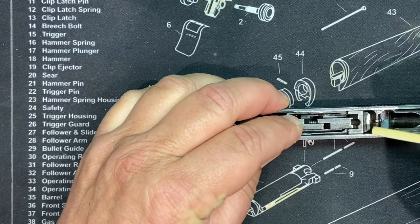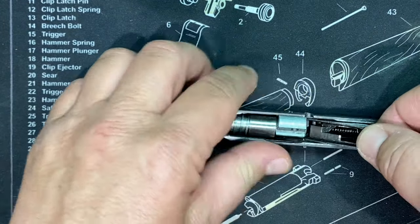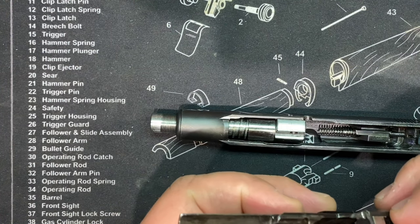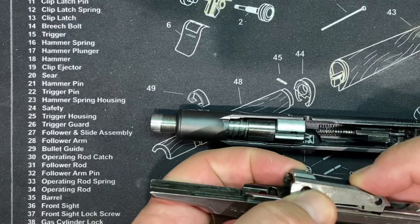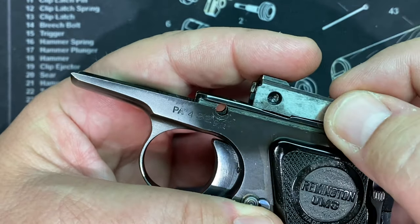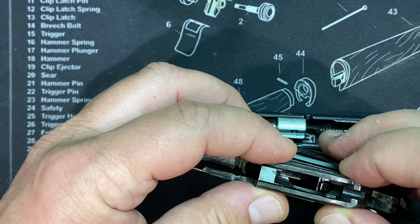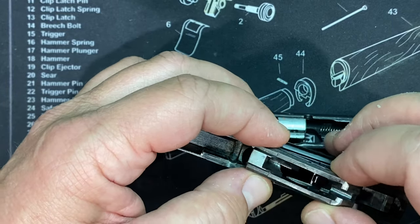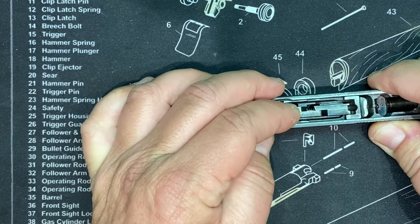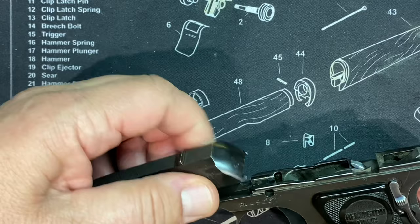I almost forgot again - in the original Remington Model 51 video I forgot to show this. When you have it apart you can mess with the breach block like this. Look how it fits right in there - you can see how it locks in here, fits perfectly in that space. So it's locked in place when it fires. And then as the slide moves, it's able to lift up in the back to be able to move. Not the easiest thing to demonstrate - you'd need a computer animation to really show it. But this moves in there - pretty wild.